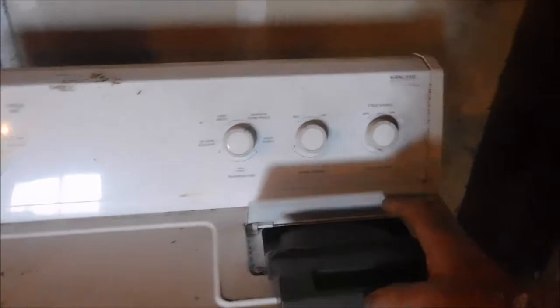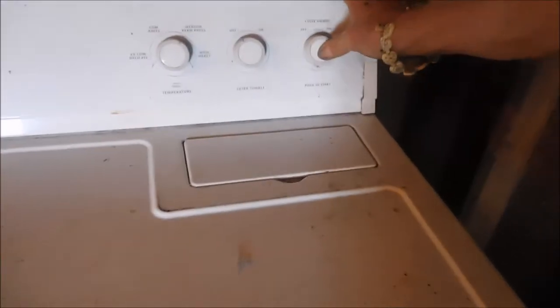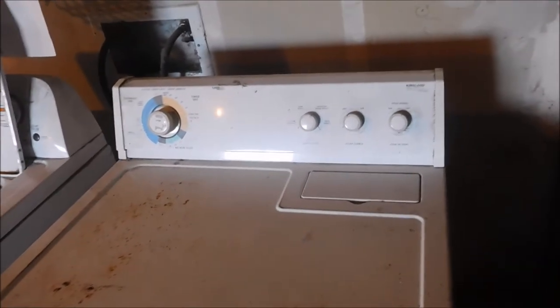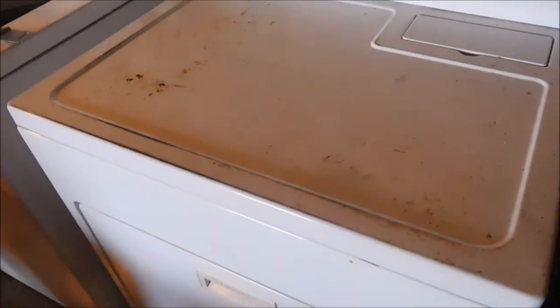Let's take a listen here. It doesn't want to come on at all - yeah, we got a problem. So this one's got a whole different scenario than what was originally told to me. It's possible it has a bad fuse. We're going to check a couple things here. There it is - bad door switch.